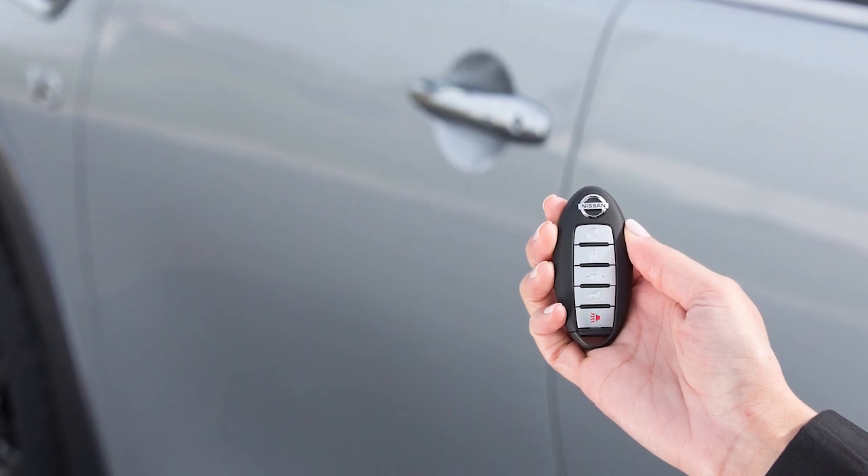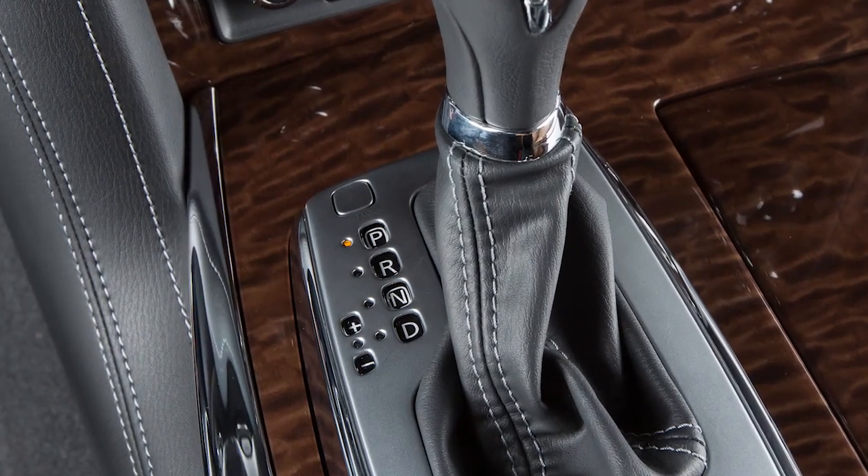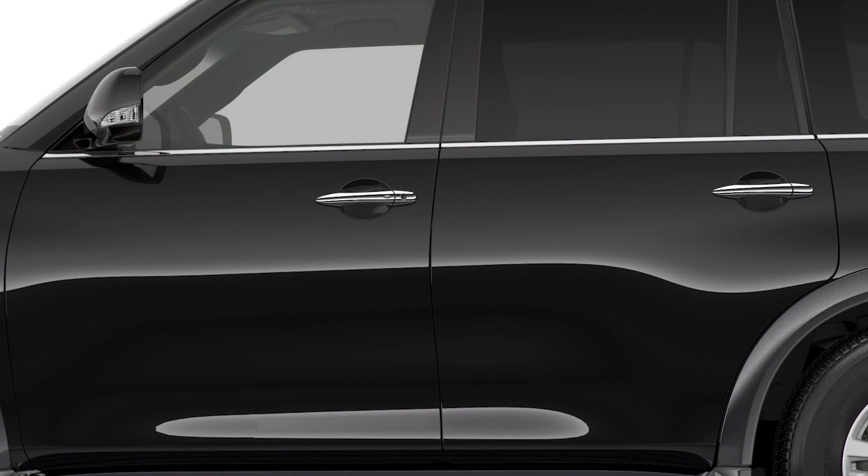The remote start operating range is approximately 200 feet from the vehicle. For remote start to function, the car must be in park with the ignition off, and all doors must be closed and locked.